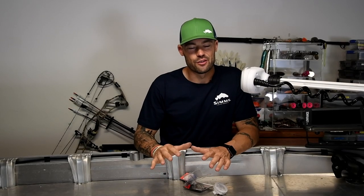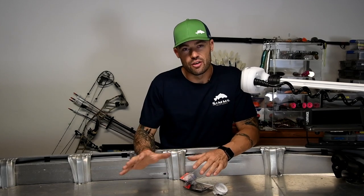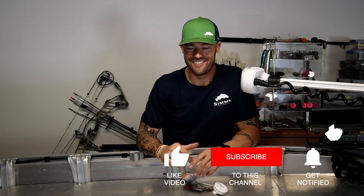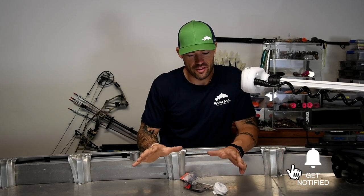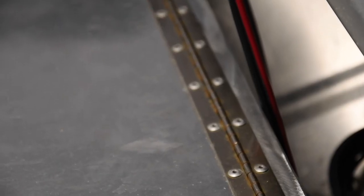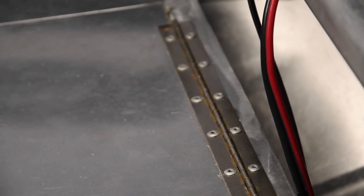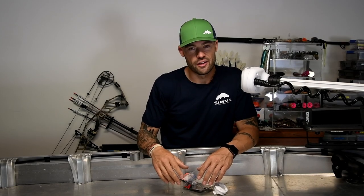Hey guys, before we jump into the electrical side of it, a few things that have changed from the Project One video. If you haven't seen Part One of this project video, the card should be up there somewhere — you can click on that and watch that. Things that have changed: the piano hinges that I was initially running — obviously I didn't choose the best quality stainless, or it's the fact that we cut them — whatever it was, they've already started to rust. I've taken the boat out twice even though it's not finished, just because I needed to go fishing.